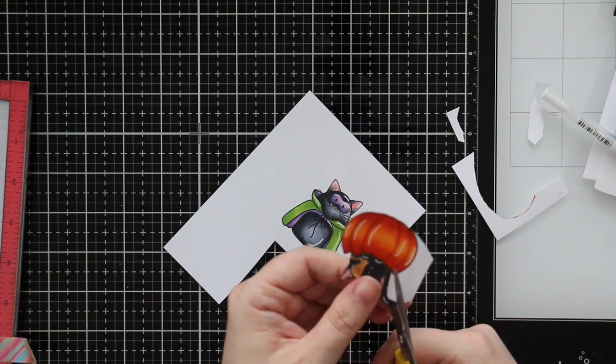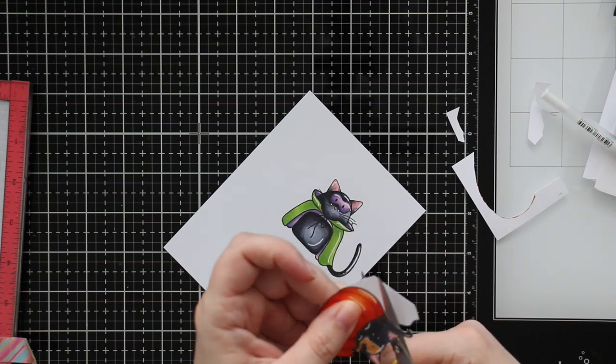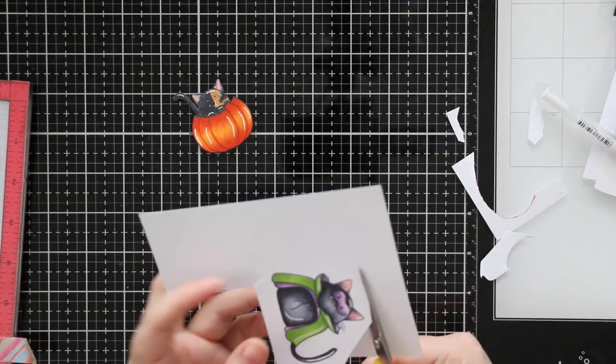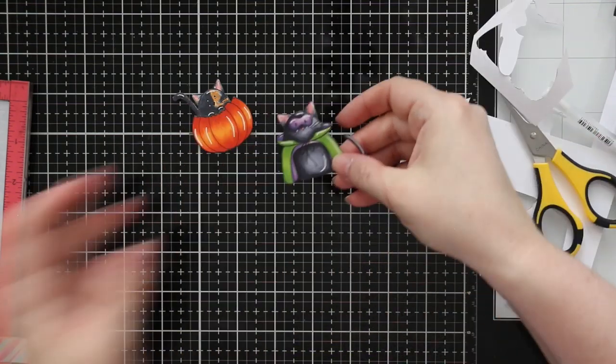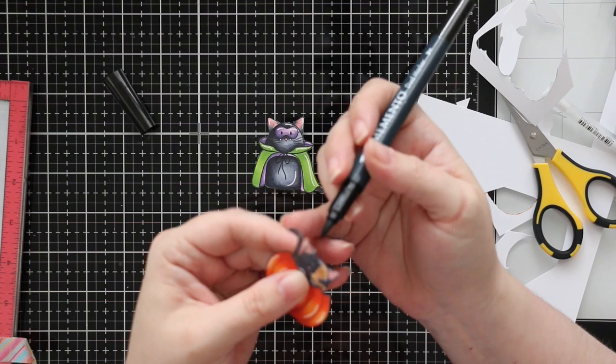So I fussy cut these out with my little Cutter Bee cutting scissors. I cut off their whiskers — I will deal with that later in the video because that is some real detail cutting and I just didn't have the time for it, so I just cut them off and I'll deal with it later.